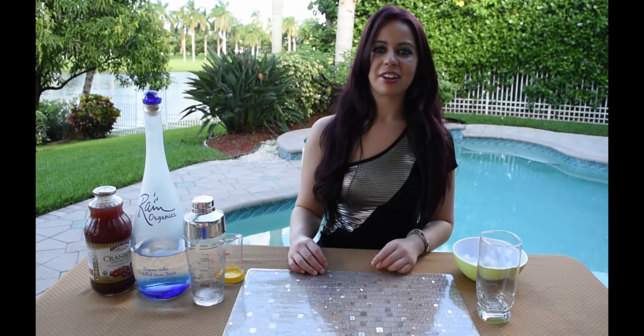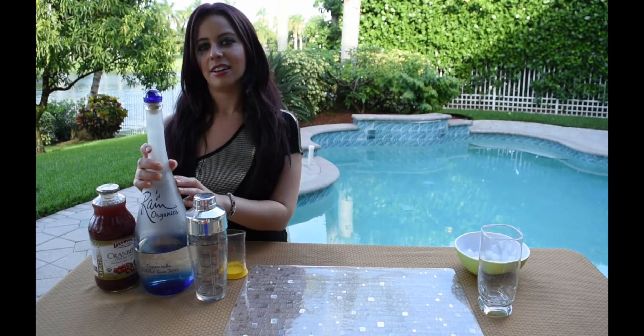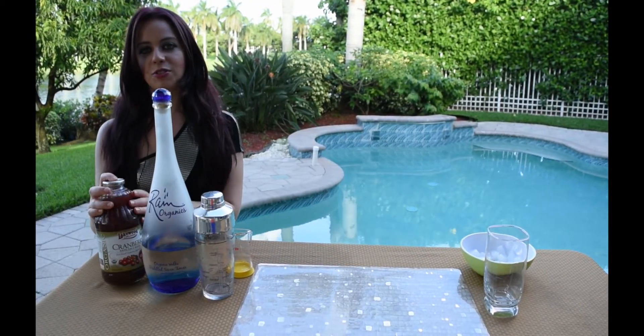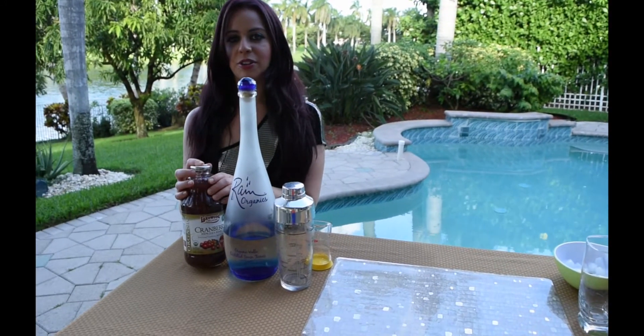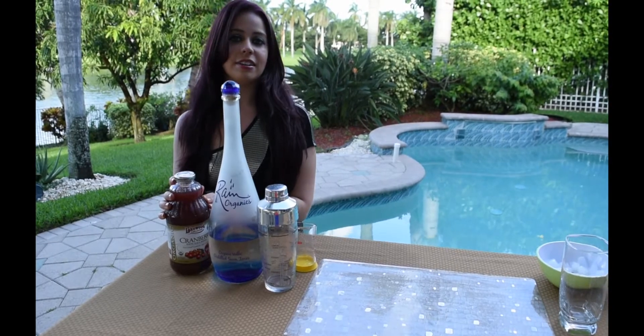For my last easy organic drink recipe I'm going to be making organic vodka and cranberry. For the vodka I'm going to be using Rain Organics Vodka — I've been using this for the past four years and it's one of my favorite vodka brands. And then I'm going to be using Lakewood Organic Cranberry Juice, which is actually made locally here in Miami but sold nationwide.